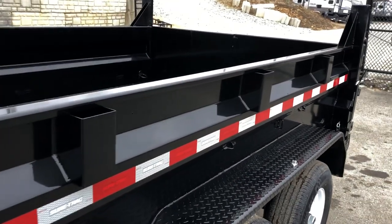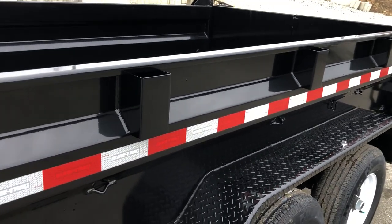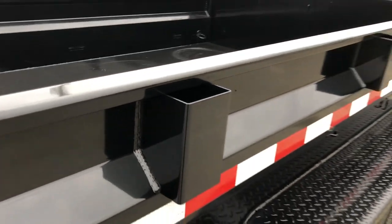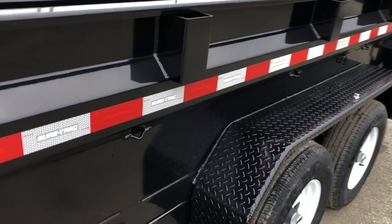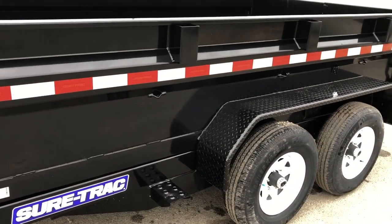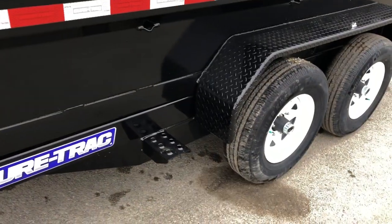They've also got stake pockets, which is a nice detail. There's very little area between the pocket and the top rail, but they also help protect the top edge of the unit. Going down the side of the trailer, you can see they've got spots for rope rings that you'd hook a bungee or tarp kit to — all of those come included standard.